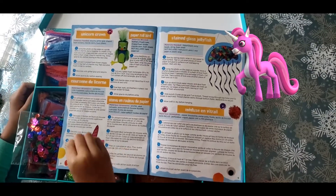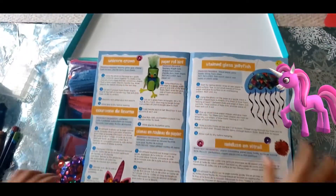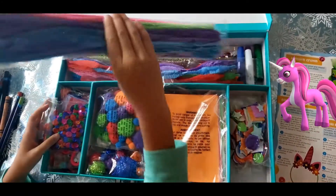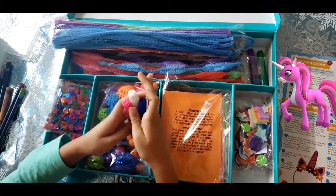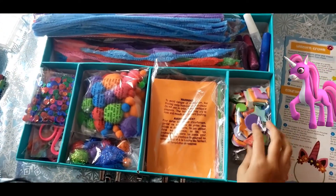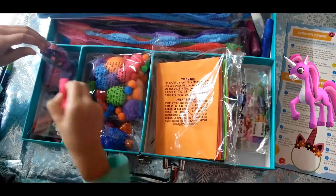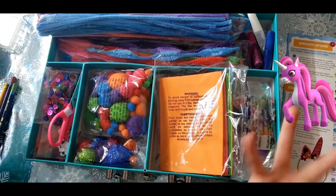Friends, today we're going to make this unicorn crown. What we need is mentioned over here: sequins, pipe cleaners, little pens, and glue. We'll also need stickers, film sheet paper, scissors, and a pencil to trace. Let's get started.